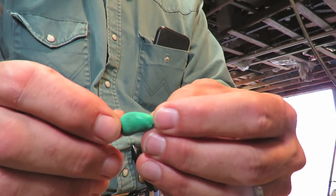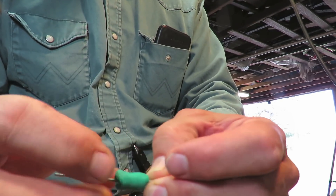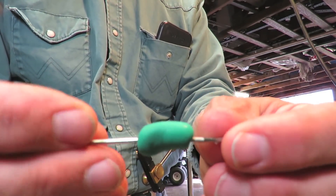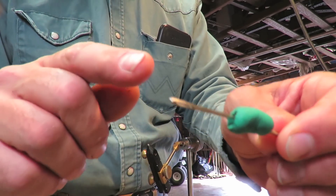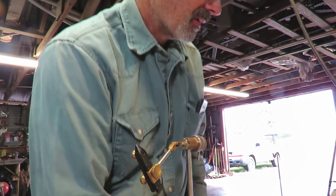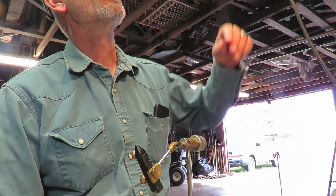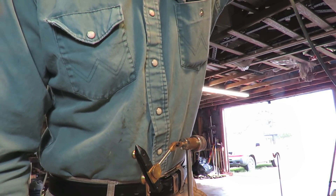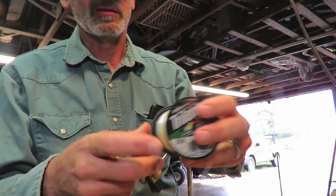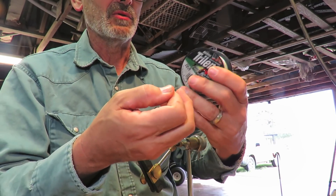One thing about these foam earplugs is they compress, but if you give them a little bit of time they'll expand back out. I've run that through a needle. This is going to be a weedless fly. I'm going to use 15 pound test line to make the weed guards on the hook. I think I'll make a double.